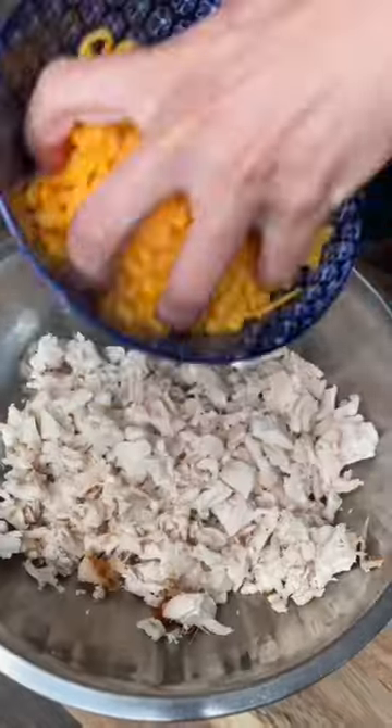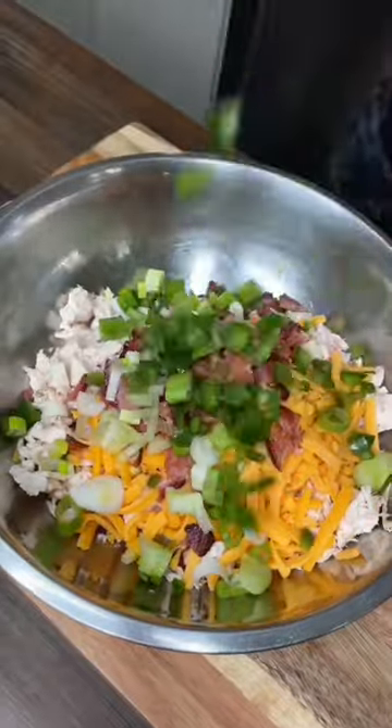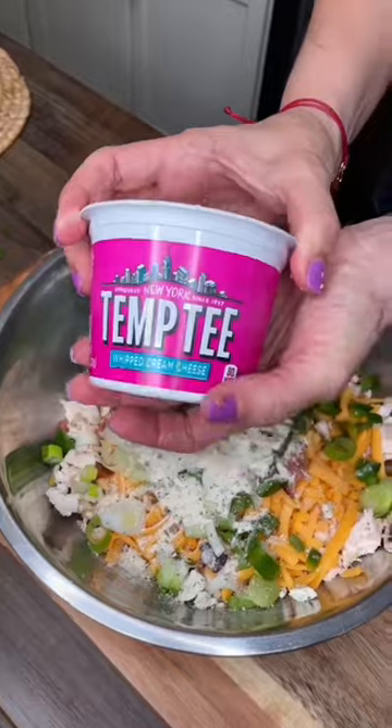Cubed up rotisserie chicken, cheddar cheese, bacon, green onion, jalapeño, Hidden Valley Ranch seasoning — two tablespoons — and cream cheese at room temp.